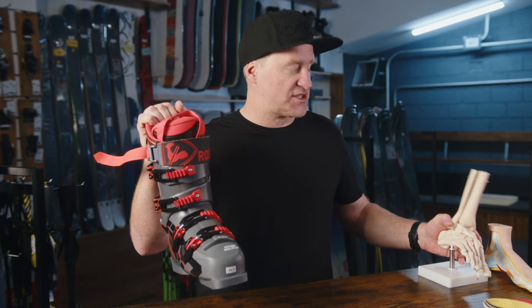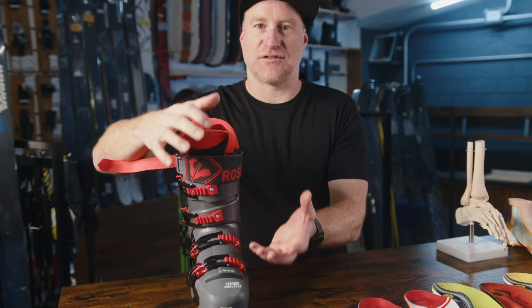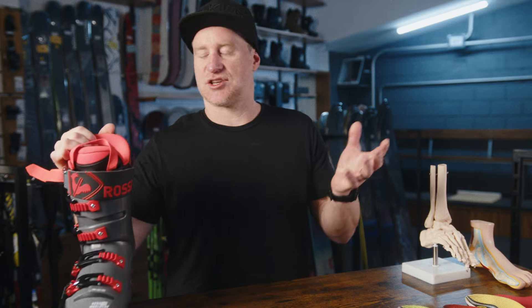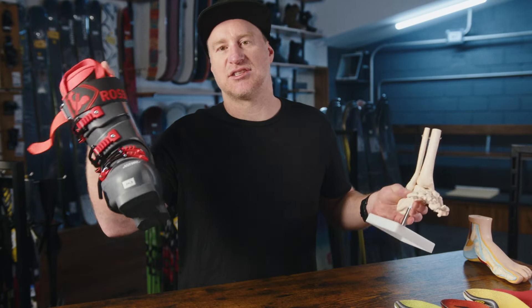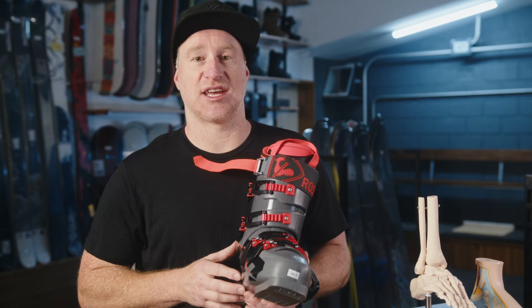A ski boot is quite a fixed element — all you're able to do is essentially flex it forwards, tip it over to the side, and then pivot it left to right. There is a serious mismatch in the amount of movement you have out of your feet and legs compared to the restriction that a ski boot is providing, putting enormous strain on your feet and legs. Essentially you're always fighting against the boot as you're trying to make these movements to ski well.